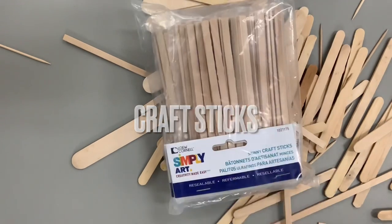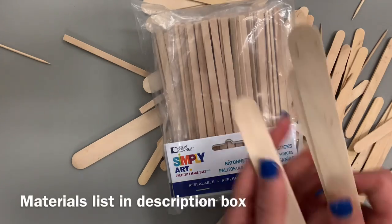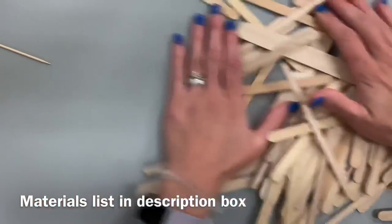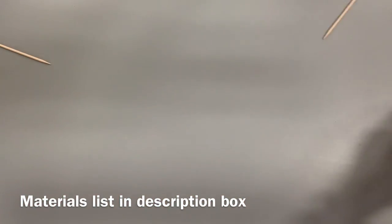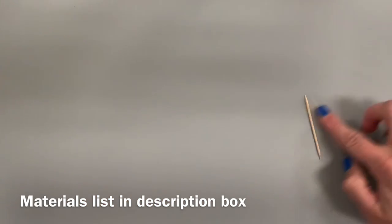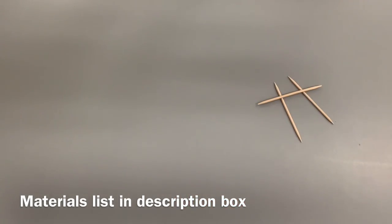Today I'm using craft sticks or popsicle sticks to create a modular sculpture. A modular sculpture is made up of a series of modules or shapes created over and over again, focusing on geometric shapes — straight lines and edges. You can also do this with toothpicks; they're tiny and roll around a bit, but you can choose any material you have multiples of that has a straight edge.